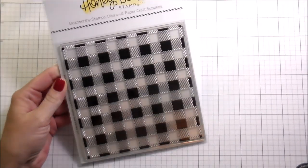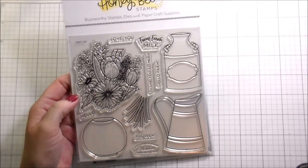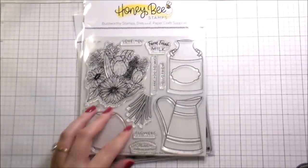Hi guys, it's Kelli here and I'm back with another video for Honey Bee Stamps. Today I am using some new products from their fifth birthday release — super excited!